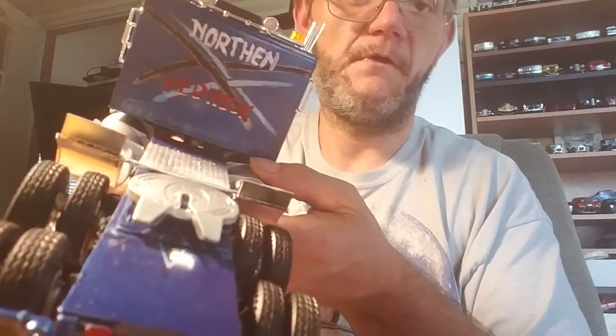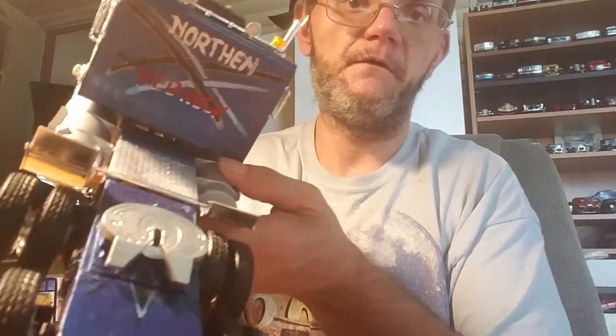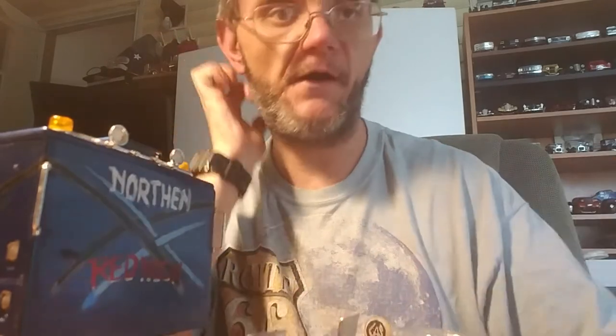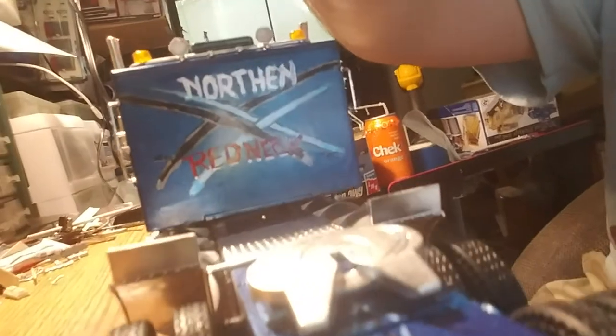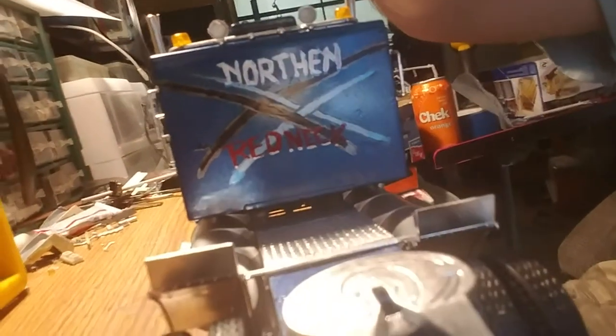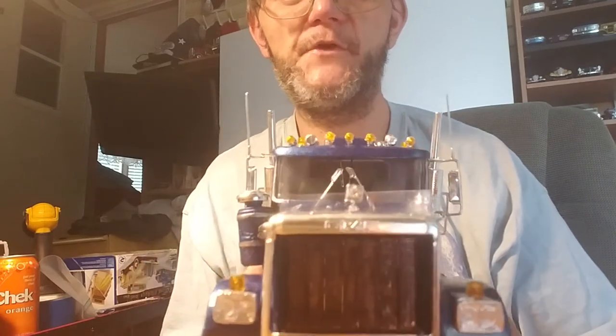I did the bottom of the frame box to frame it in under the fifth wheel. I replaced the fifth wheel itself with a chrome fifth wheel out of the Louisville kit, with the chrome tread plate. I also added a bug shield to the front.